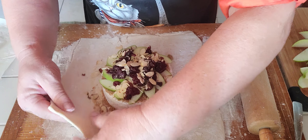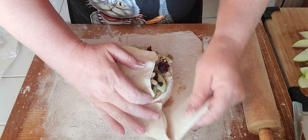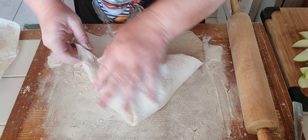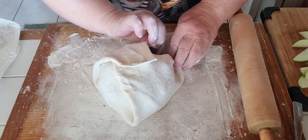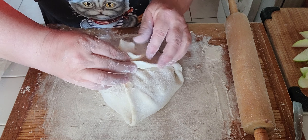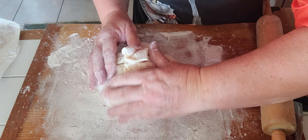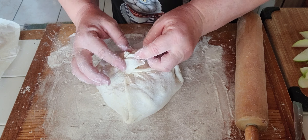Then we're going to slowly bring the edges over. Brushing off the excess flour. I'm folding it over, and on the top you can make yourself a nice little rosette. You're pulling all the sides of the pastry over, getting it nice and pinched in the center. And voila, you have a little rosette going on.